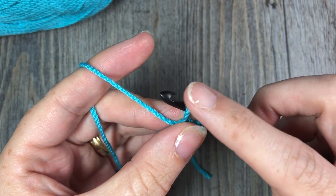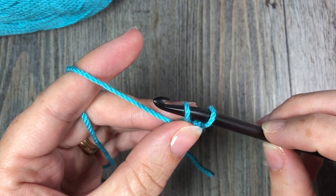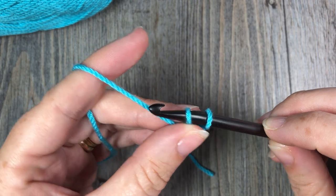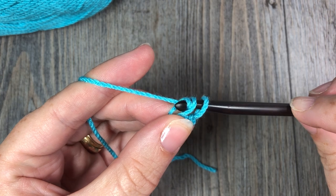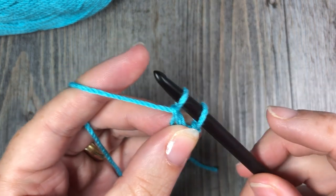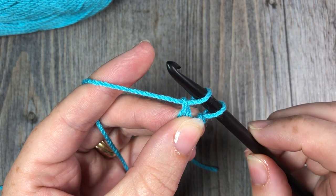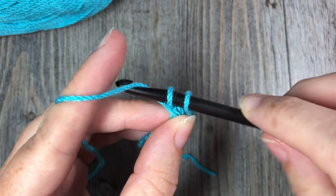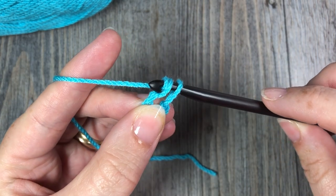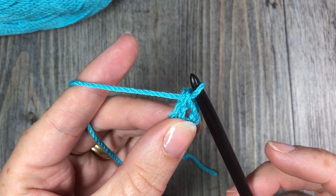Yarn over and draw up a loop. Now this loop that is on your hook is going to form your chain stitch. So you are going to yarn over again and pull through that first loop. You will have two loops left on your hook. You are now going to work your single crochet stitch — yarn over and draw through both of those loops. That is your first foundation single crochet.